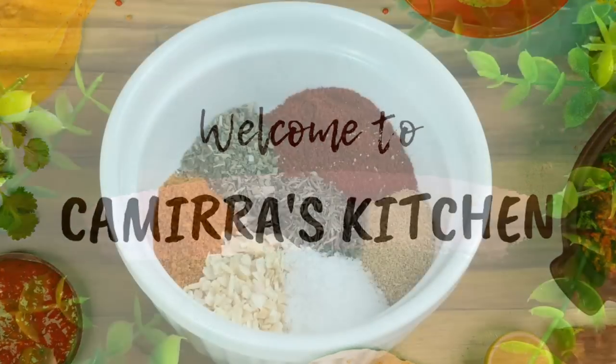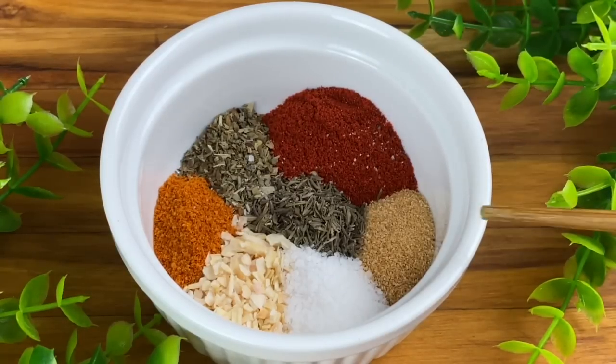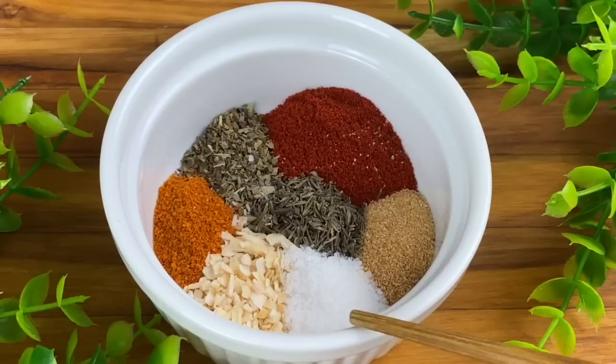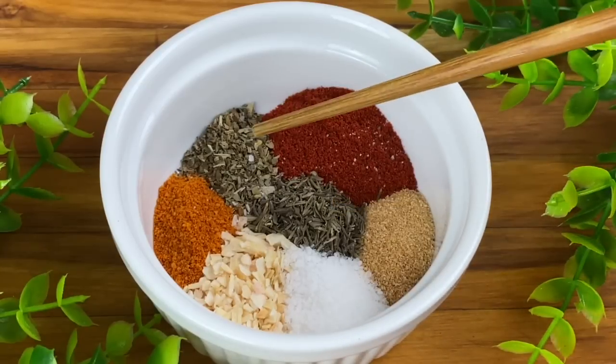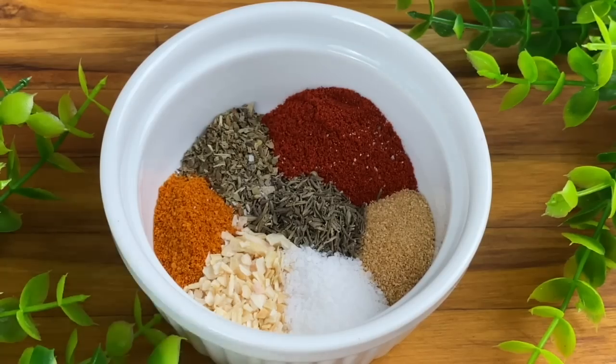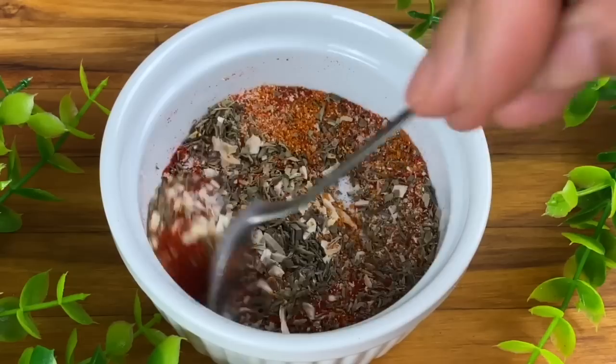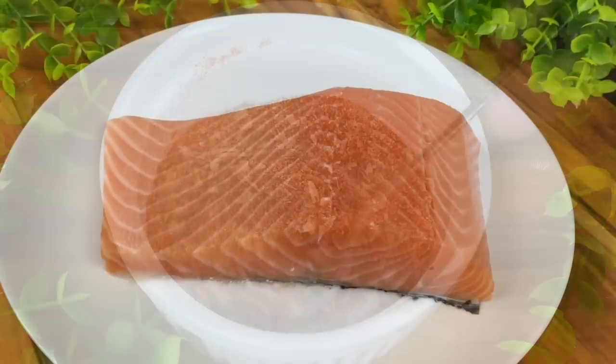We are going to start by making the seasoning for our salmon. I'm combining smoked paprika with garlic powder, salt, thyme, basil, cayenne pepper, and a little minced garlic. This seasoning blend is the perfect blend to get that blackened color on our salmon and shrimp.